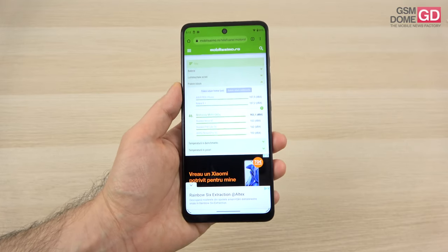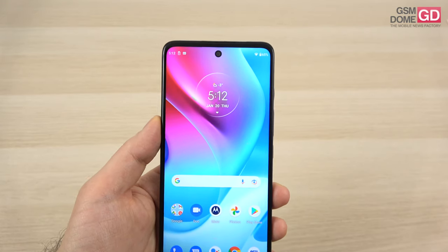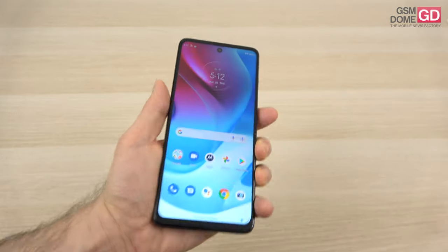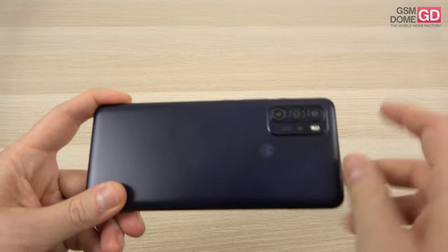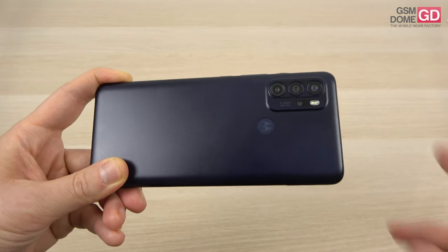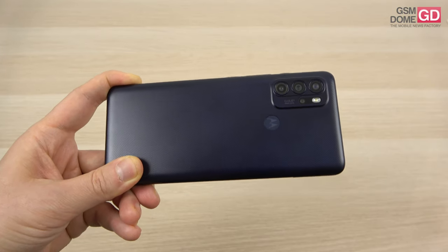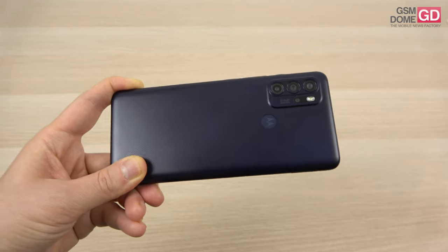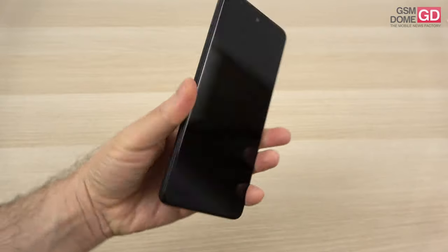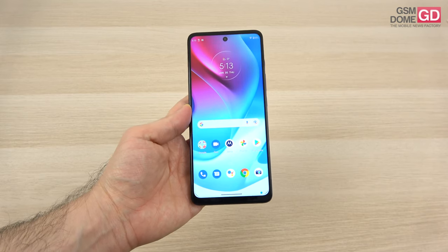Let's talk about the cameras. First, this selfie shooter is a special one — it's a 16-megapixel camera, but it shoots 4K video in 30 frames and it has its LED flash. If you go to the back, there's a quad camera, not a triple one like the Moto G60 had. The G60S has a main 64-megapixel shooter with phased-action autofocus. There's also an ultra-wide 8-megapixel camera and two smaller cams — 5-megapixel macro and 2-megapixel bokeh. There's the flash and 4K 30fps capture. The camera interface includes typical Motorola options like spot color, cutout, cinemagraph, ultra-resolution, dual capture and night vision.